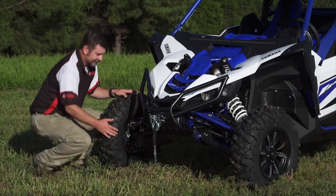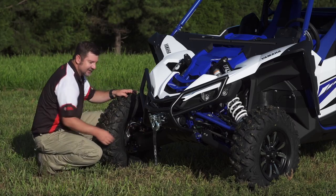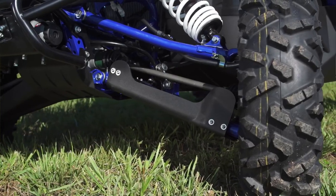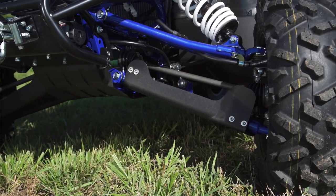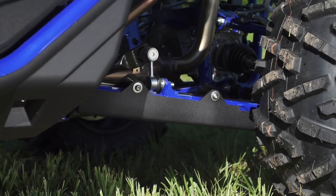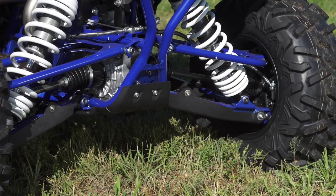Also up front, protecting your front A-arms are these ultra-thick HWMPE front A-arm guards. They have recessed, stainless mounting hardware for trouble-free and long life. Match that with the rear A-arm guards and you have the ultimate in A-arm guard protection.